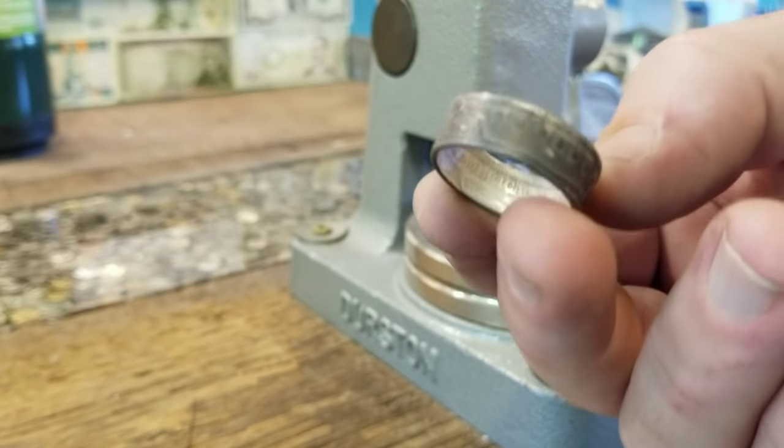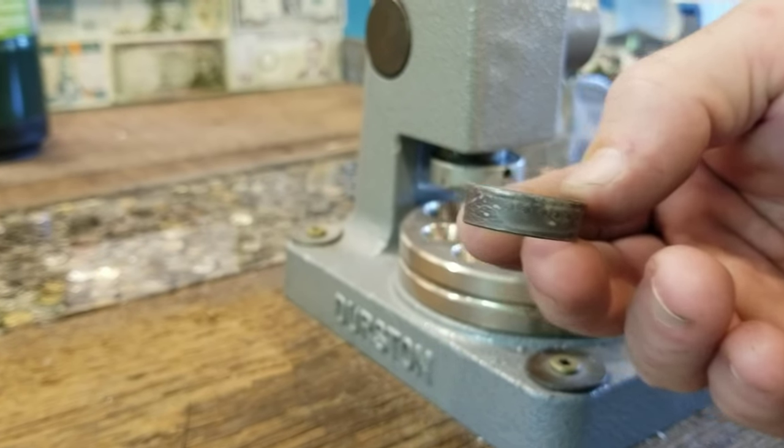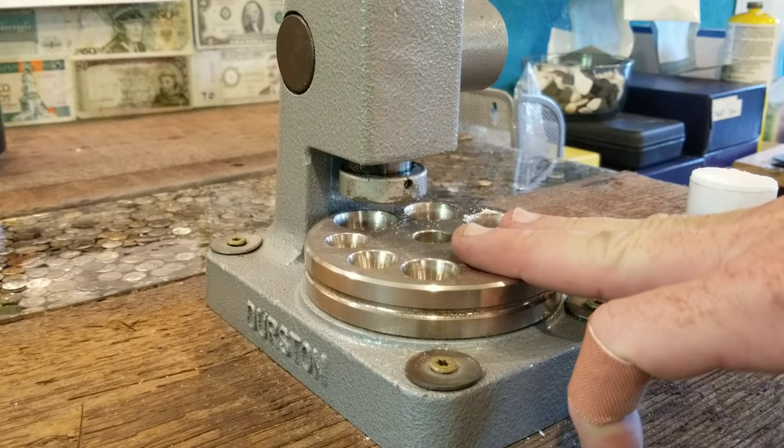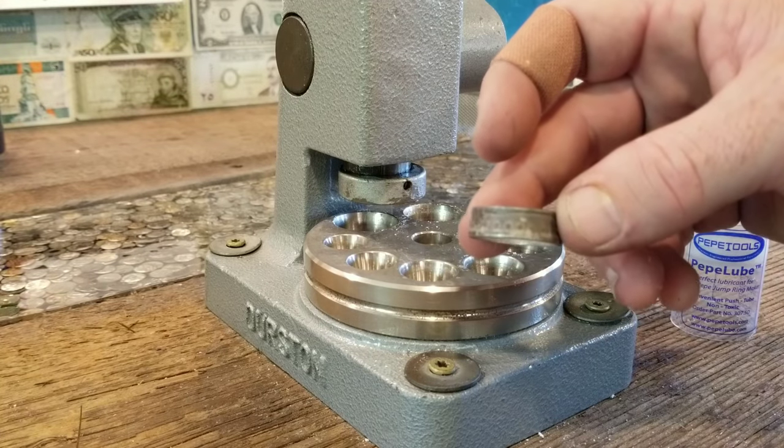We're getting closer. You can see that it still has a taper to it, though, so we need to get rid of that. What we're going to do is size this thing down in the reducing plate of the stretcher reducer we have here in the background, and we're going to get it to our final size that way also.